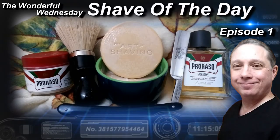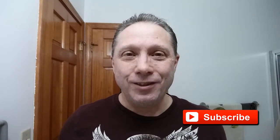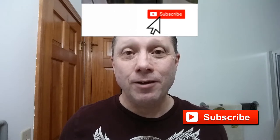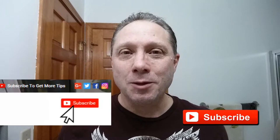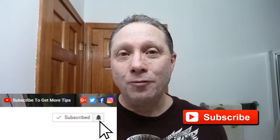Welcome to the wonderful Wednesday Shave of the Day Episode 1. Hey, Eric here with Adventures in Wet Shaving. If this is your first time here and you're interested in learning how to straight razor shave, go ahead and hit that subscribe button, then hit the bell right next to it to be notified when I upload videos.